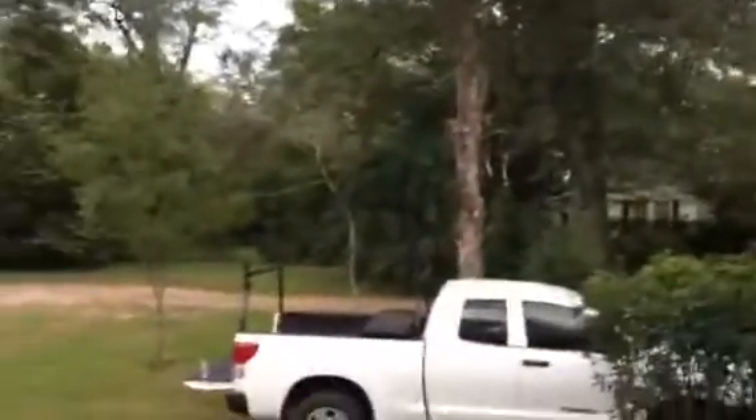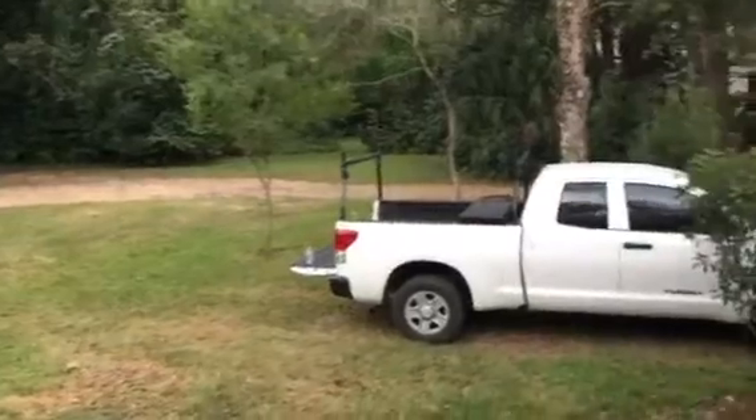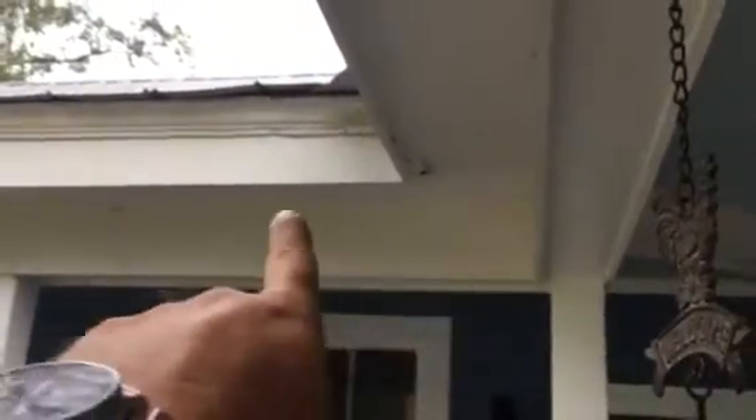Hey Tom, finally got up on the roof today after thinking about doing it for several weeks. Got everything blown off, and what I saw in that valley was exactly what I figured was going on — we've got a good deal of rot right here.